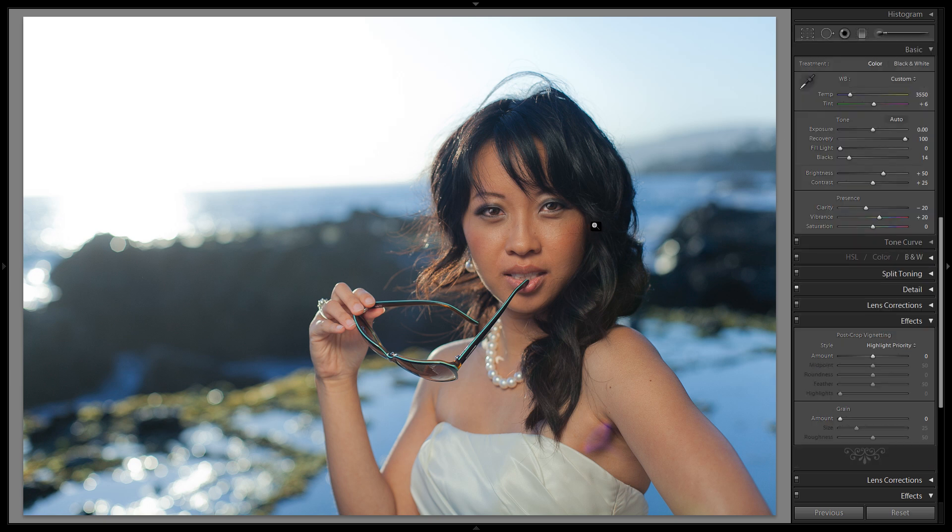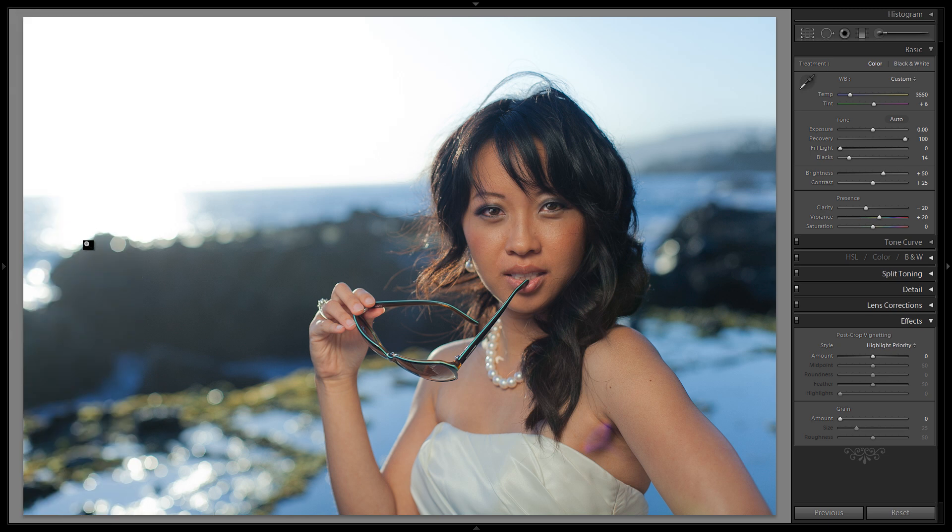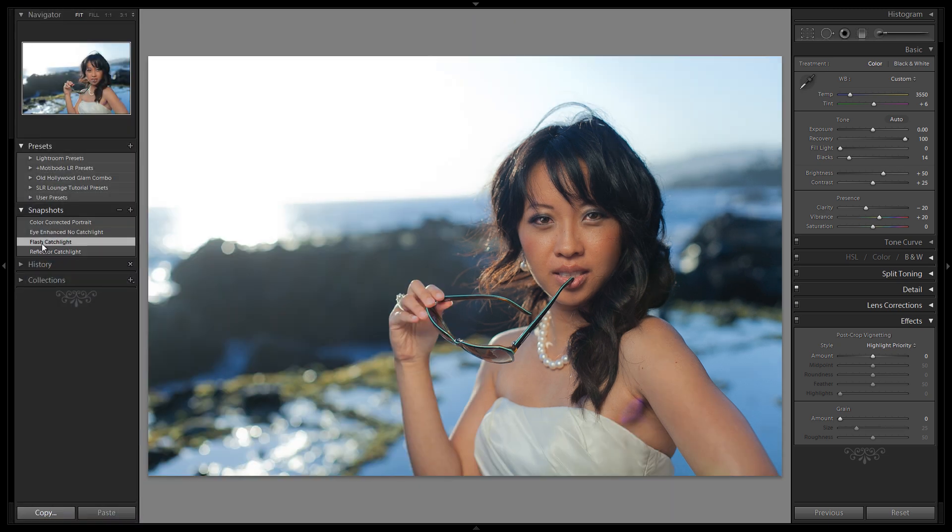Hit K to remove the brushes and let's take a look. Now it looks like we have a very convincing reflector catch light in her eye. Let's save this as a new snapshot — we'll call it reflector catch light. And let's compare: here we have our reflector catch light, here our flash catch light, and here the regular no catch light. You can see how big of a difference these catch lights make.